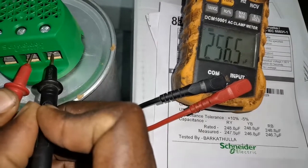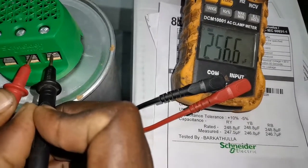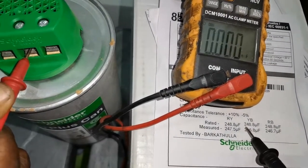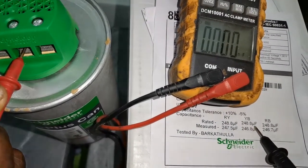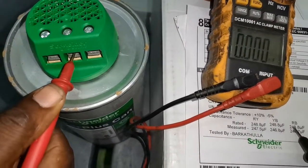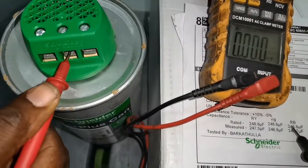We have 256.6 µF measured for Y and blue, and the rated for Y and blue is 248.8 µF. Now let's check R and B.